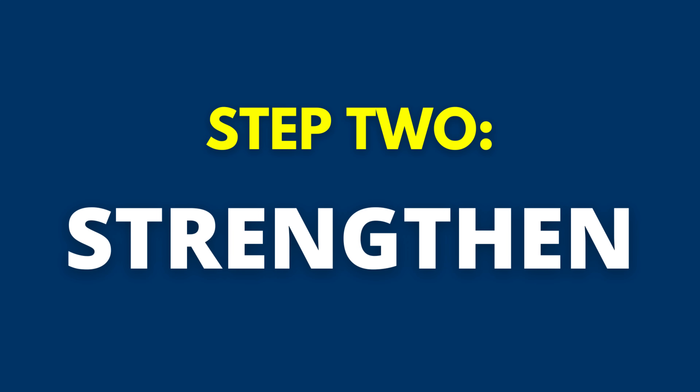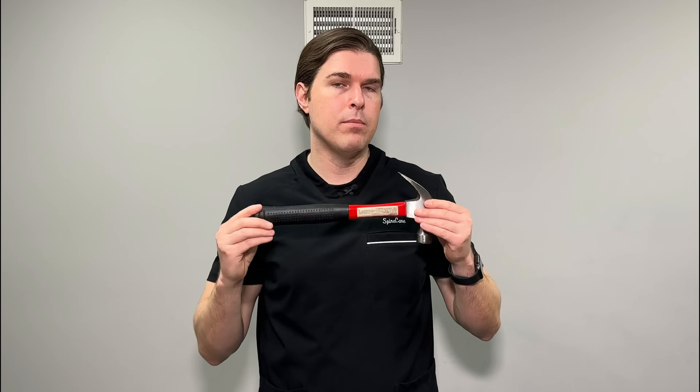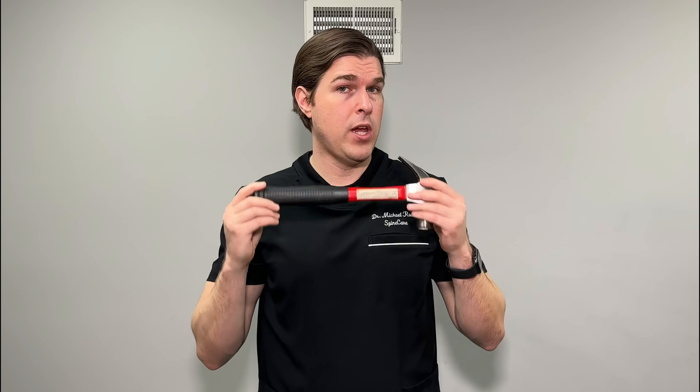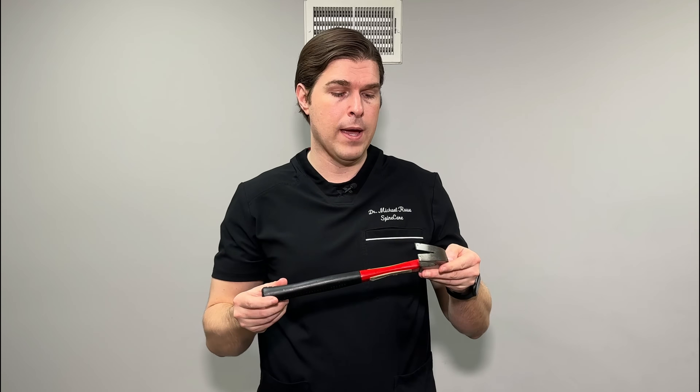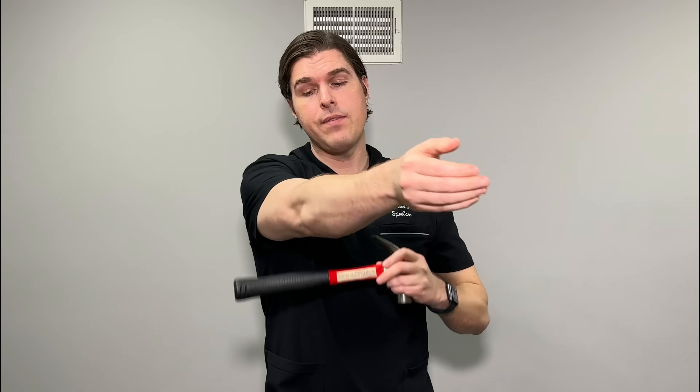After we have the muscles loosened up, we're now going to move on to strengthening. This one can offer both quick but more importantly long-lasting elbow pain relief. I'm going to be doing what is called the hammer method, but you can use any small weight — a dumbbell or even a water bottle — though the hammer works best as it's the most challenging. A note: I'm going to be doing it standing, but if you do have a lot of elbow pain, I'd recommend doing it with your arm supported on a desk or table, and when you feel ready, try doing it standing.